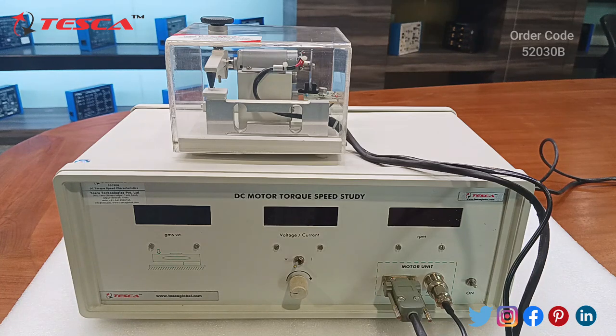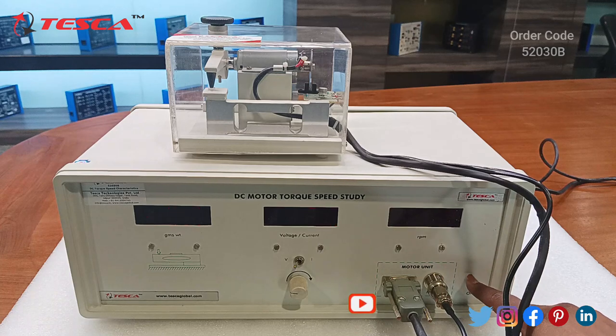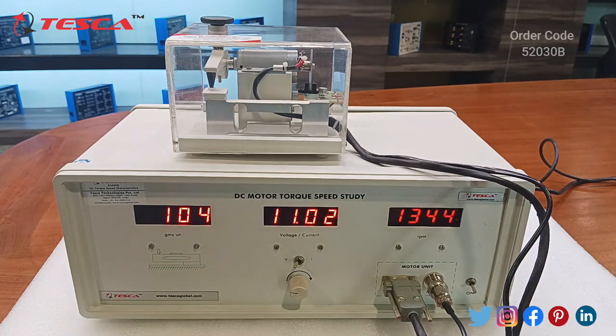Now moving on to the experiment. The experiment we are going to perform is to measure the change in speed of a permanent DC motor and obtain its torque speed characteristics. We will switch this kit on and fix the voltage at 11V.